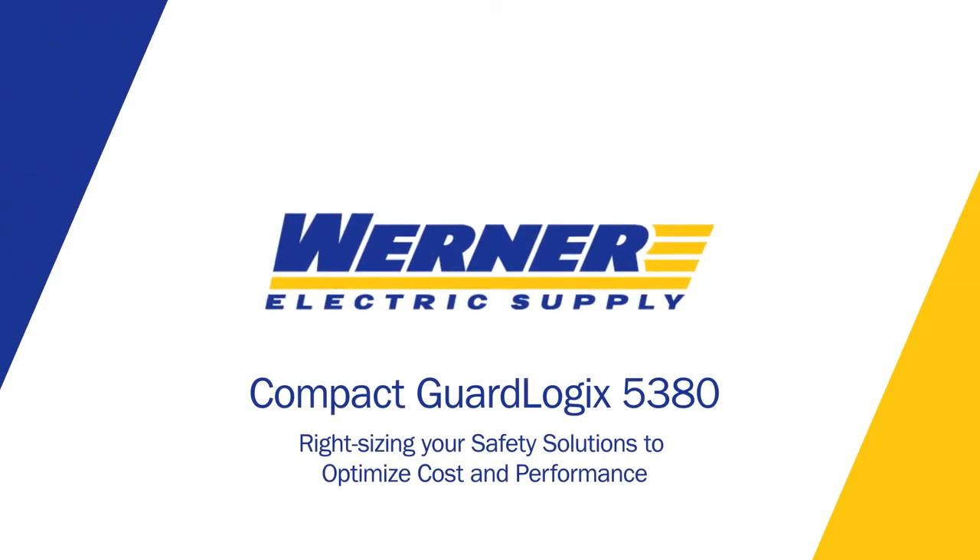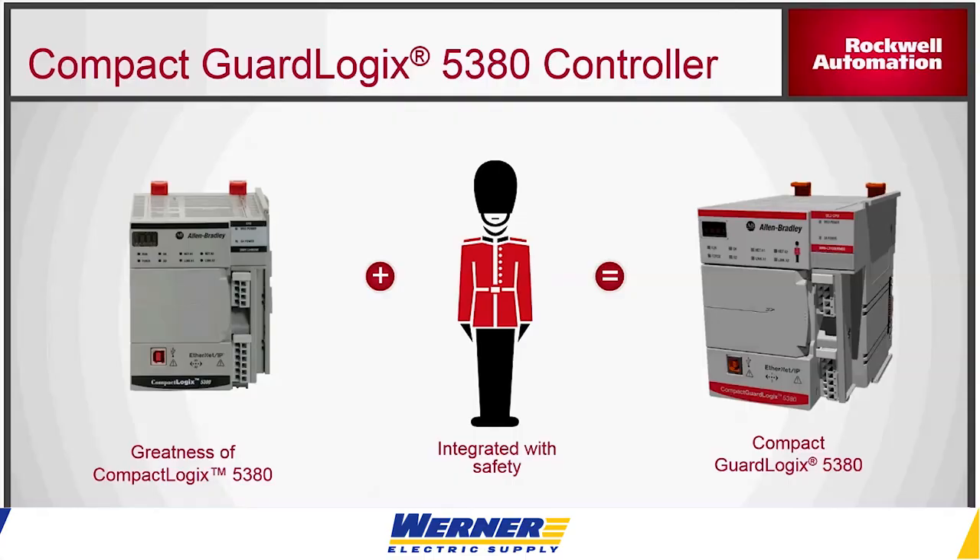I'm going to give an update on the new Compact GuardLogix 5380 processor. We've had the 5380 controller for a while now. That's the unit you see over here on the left — it has two Ethernet ports on it. It does motion and standard PLC control, but it does not do safety.